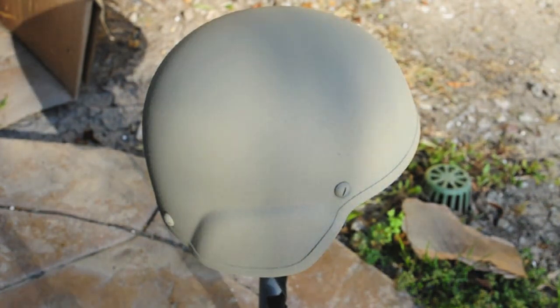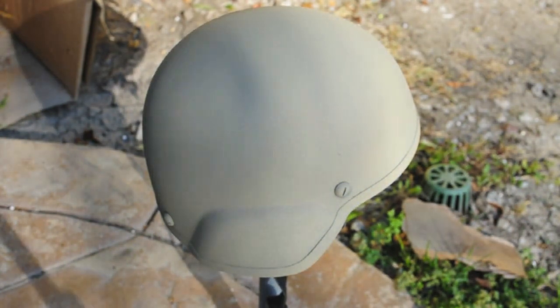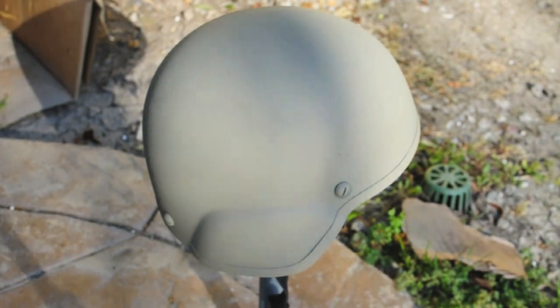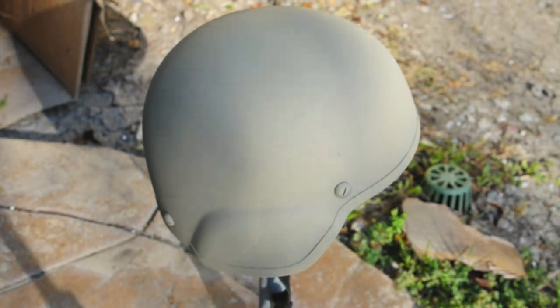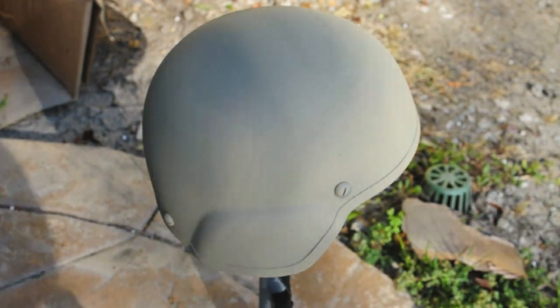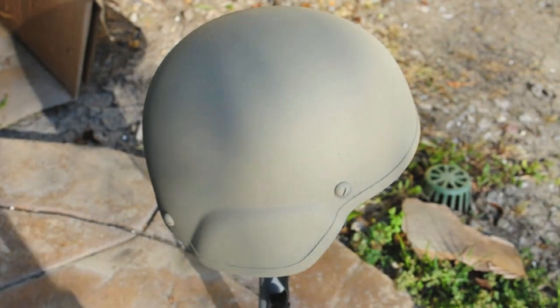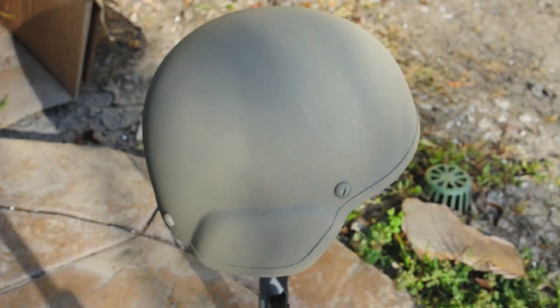For your base coat, you're going to want to do at least three coats all around the helmet. It'll keep the paint from getting removed in the long run and keep the camouflage intact — unless you want that wear and tear look — but do at least three coats of your base color.